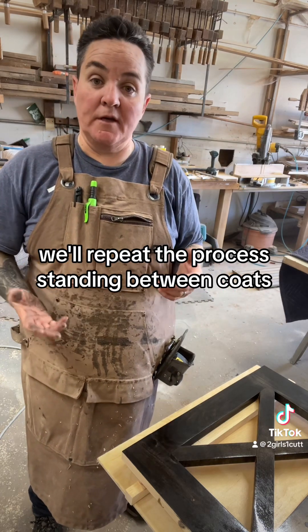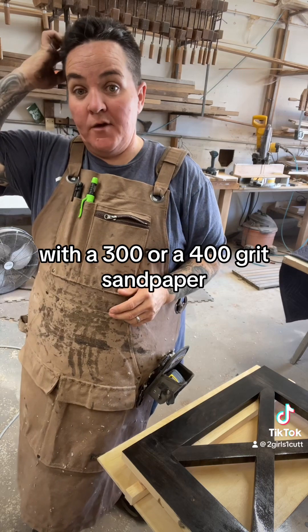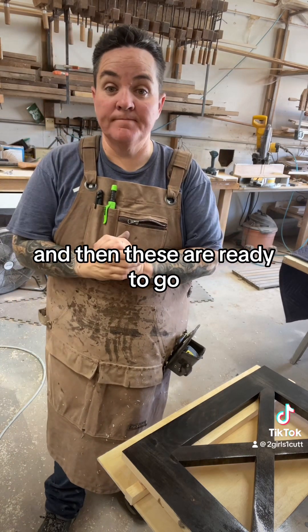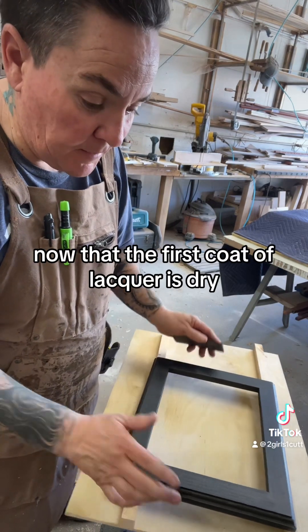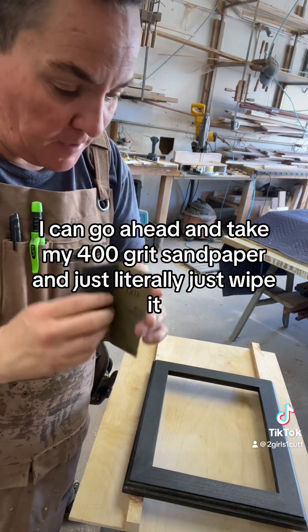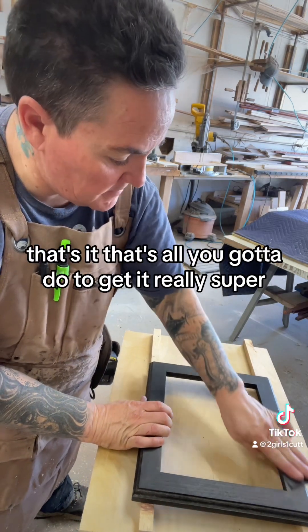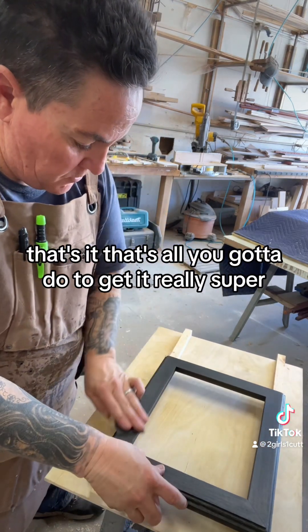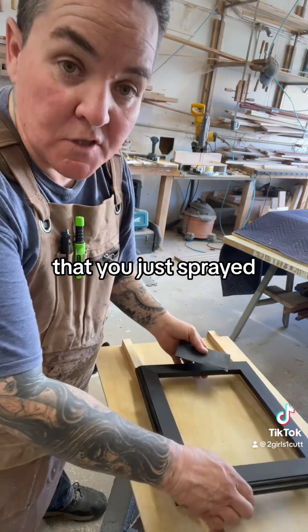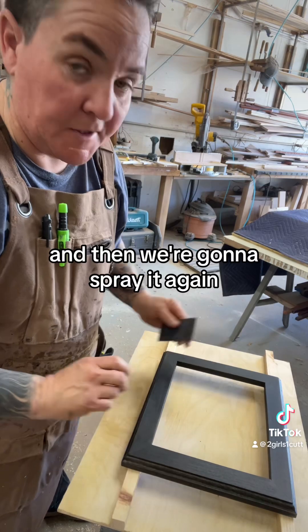We'll repeat the process, sanding between coats with a 300 or 400 grit sandpaper, and then these are ready to go. Now that the first coat of lacquer is dry, I can go ahead and take my 400 grit sandpaper and just literally just wipe it. That's all you got to do to get it really super smooth — just wipe all the edges that you just sprayed. Then we're going to spray it again.